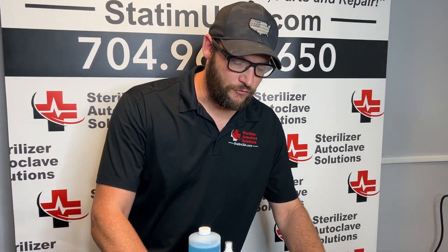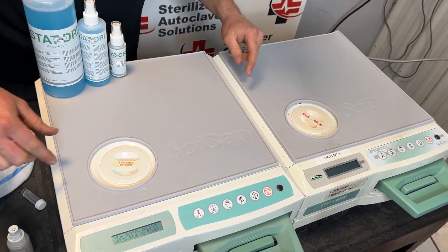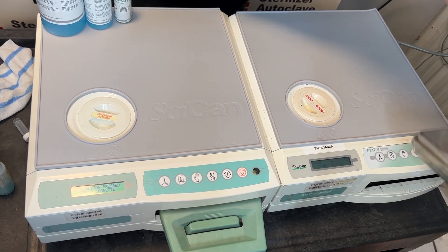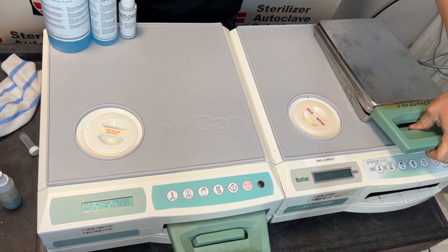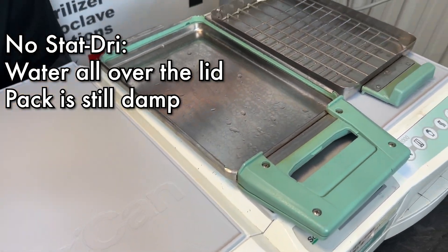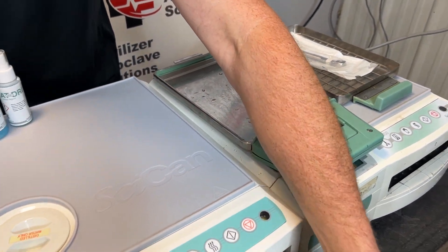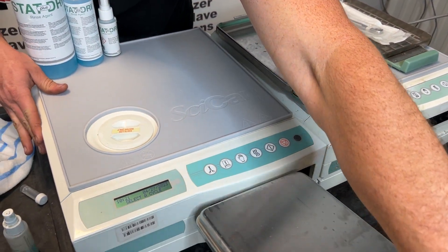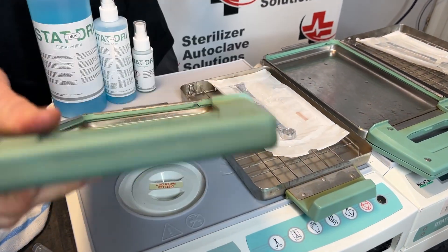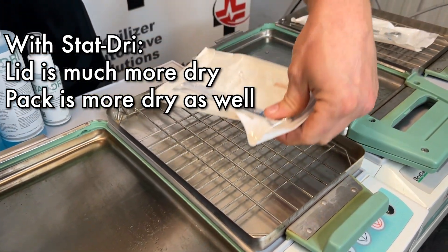And we're back. So if we look, we have been drying for just a couple of minutes on each of these. I'm going to stop each of these and pull out the one without STAT DRY first. If we notice, we have water all over the lid — our pack is still pretty wet. Now pulling out the one with STAT DRY — if you notice, our lid is a lot drier, and our pack is also a lot more dry.